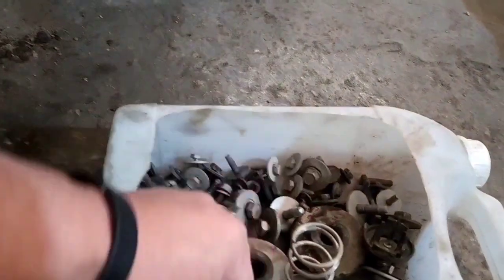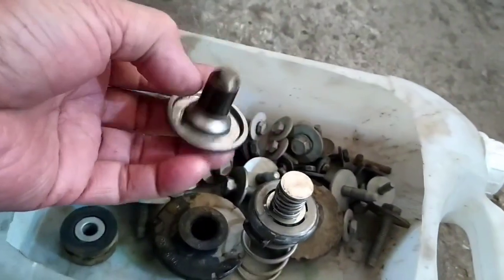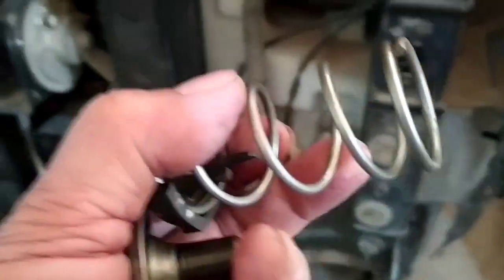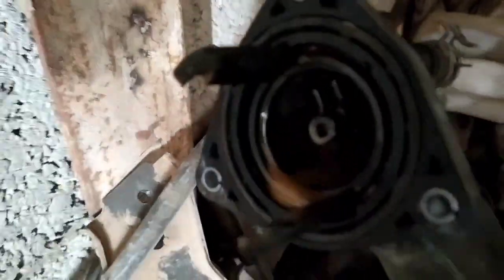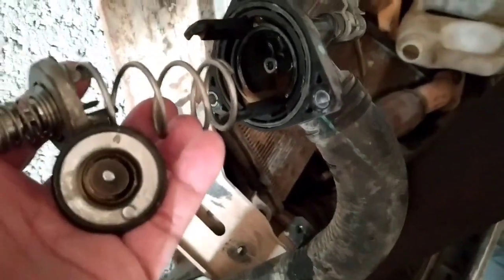Na-impact siya kasi may accident siya sa ilalim. Ito yung kanyang thermostat valve. Meron yung mercury sa loob, kasama ng valve. Dyan nakalagay sa may ibabaw ng water pump. Ito yung kanyang elbow, nakakabit siya — kinakabitan ng kanyang thermostat valve. Nakaklip siya ngayon dyan.